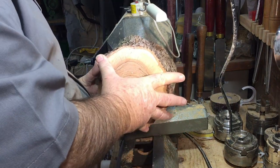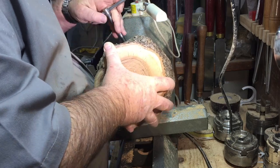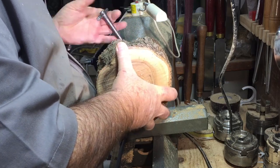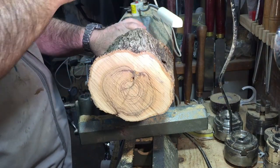The wood is wild olive and I drilled a 60 millimeter hole in the back so I can reverse chuck it. It will be easier than putting it between two centers.